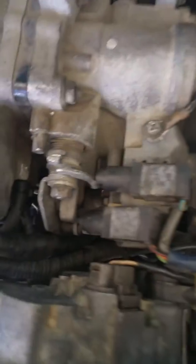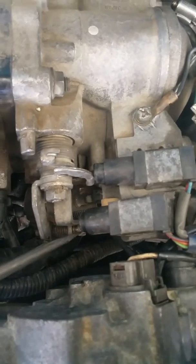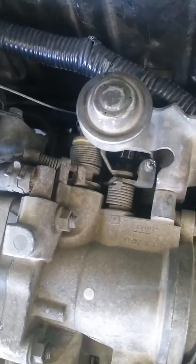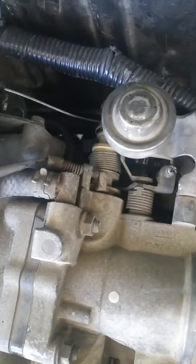The screws that you're going to be messing with are the adjuster screw down here, and sometimes the other idle adjuster screw up here. Even though the book doesn't mention it, you gotta mess with it.